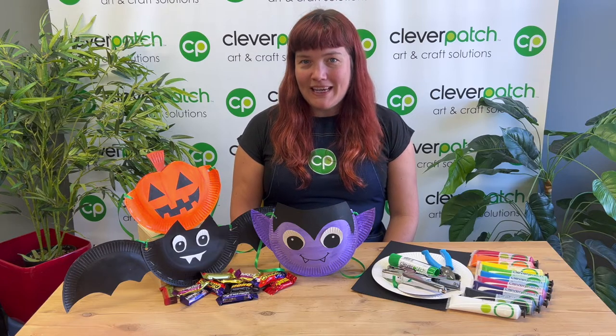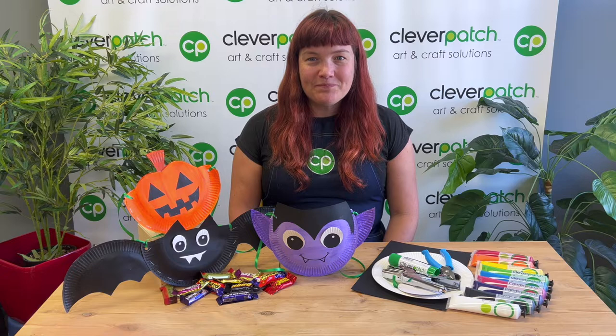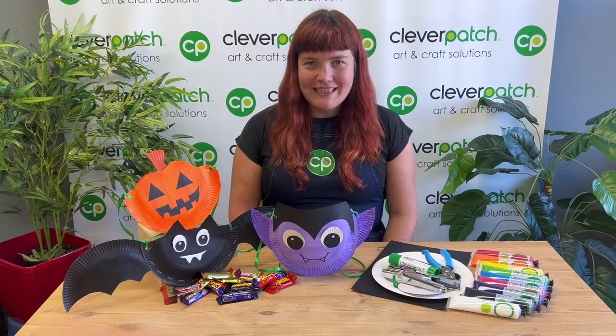Hi everyone and welcome back to Clever Patch Crafternoons. I hope you had a wonderful time last week making those beautiful spring paper flowers. This week I thought I could get us ready for the upcoming Halloween season.